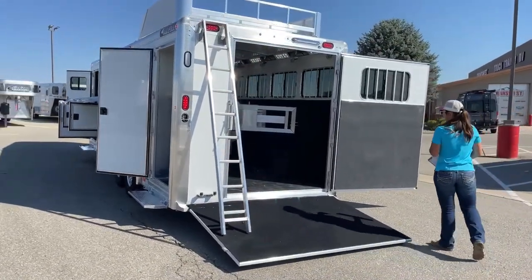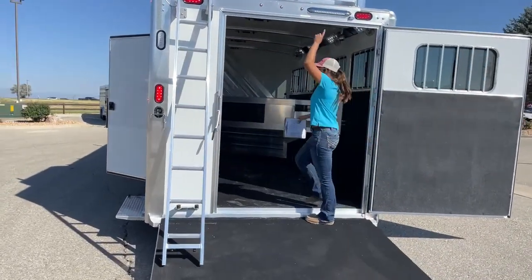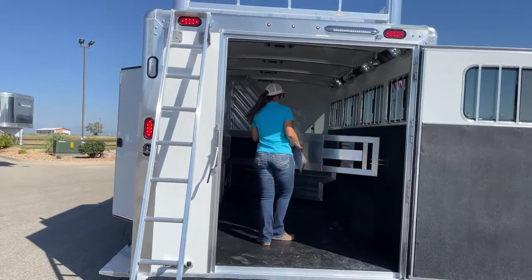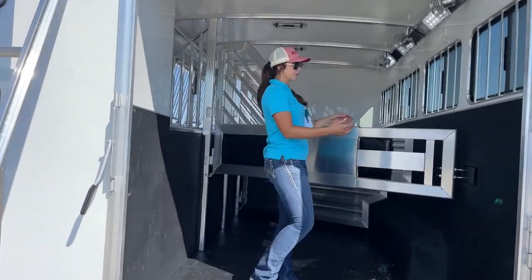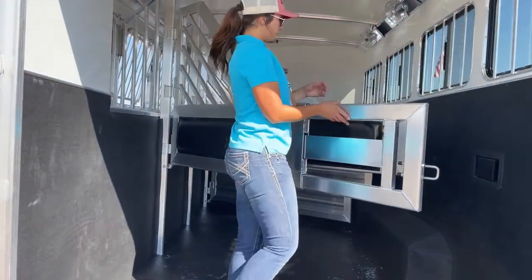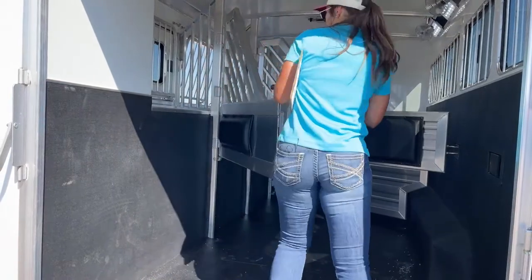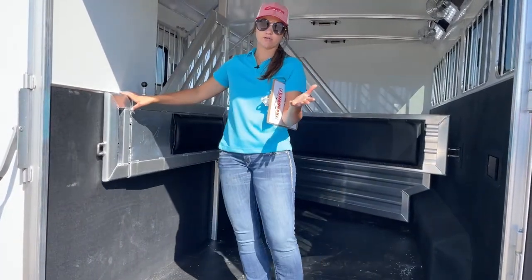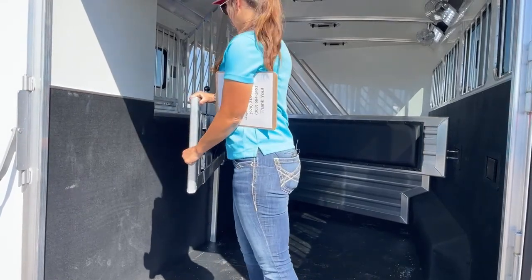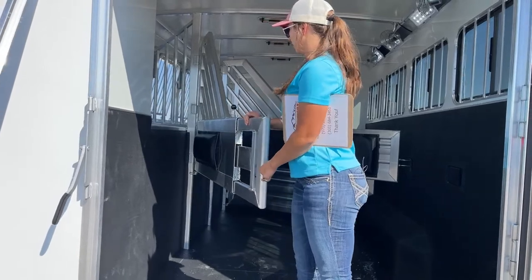Coming in here to the stall area — LED load light. On this rear stall we've got our telescoping divider. Being able to get this out of the way means your horses aren't going to catch a hip. It stays over out of the way, and then when you're ready to haul, you just pull this out.